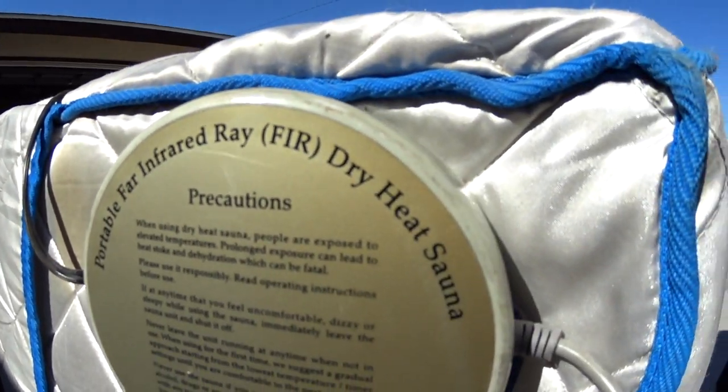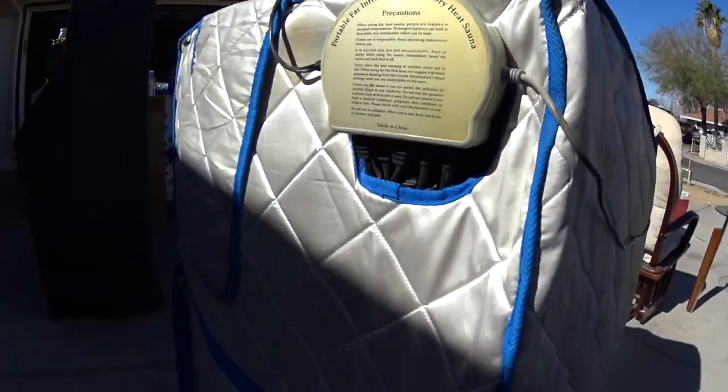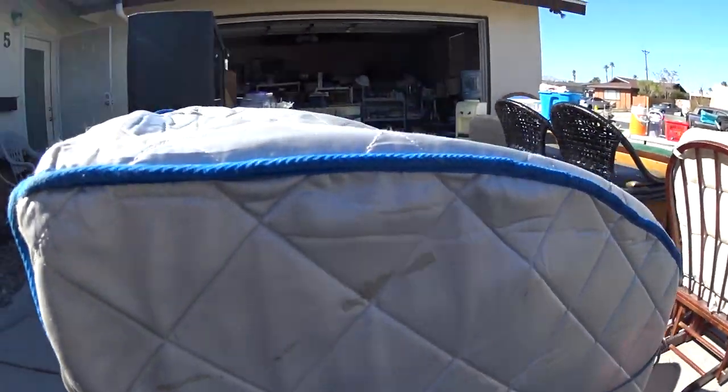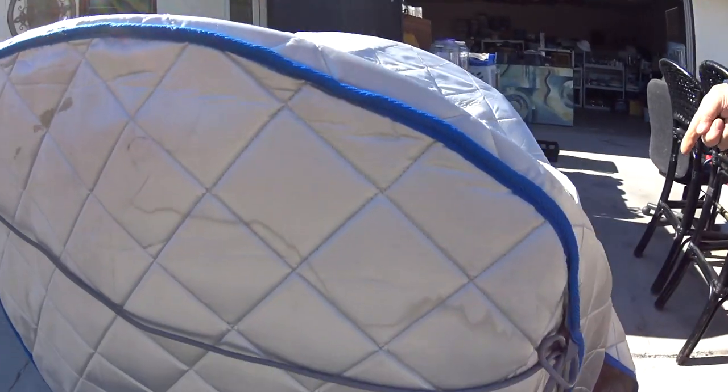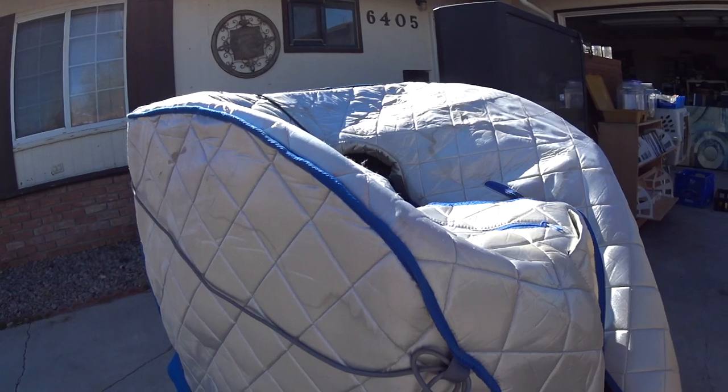It's a portable infrared dry heat sauna, so it's a dry heat. But if you wanted to, you could probably put a couple of bowls of water in it and make it moist heat. Oh, if you put a little bottle.